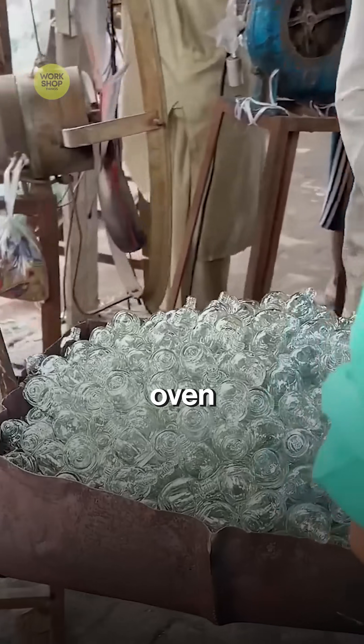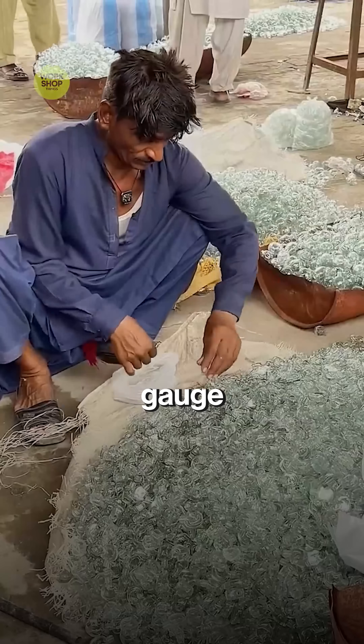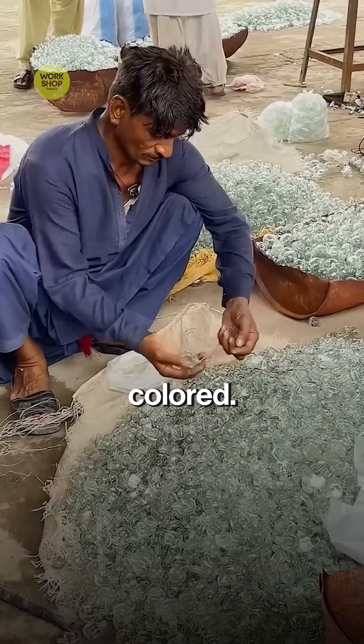Bottles pass through a long oven to relax stress for strength. Neck and wall are checked by eye and gauge. Rejects go back as cullet — nothing wasted.